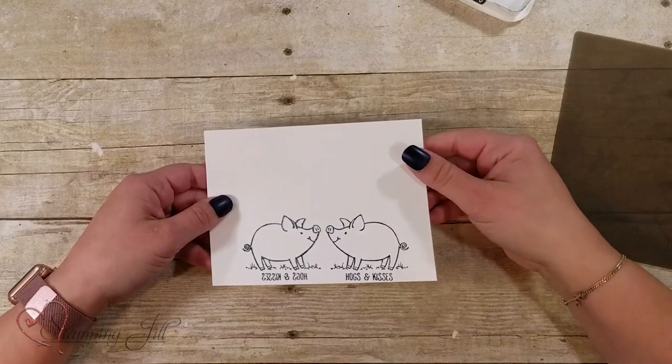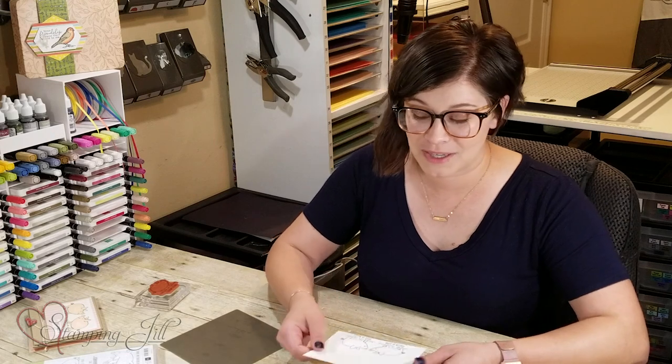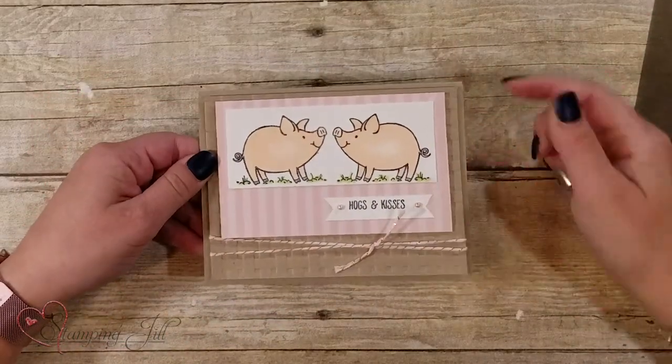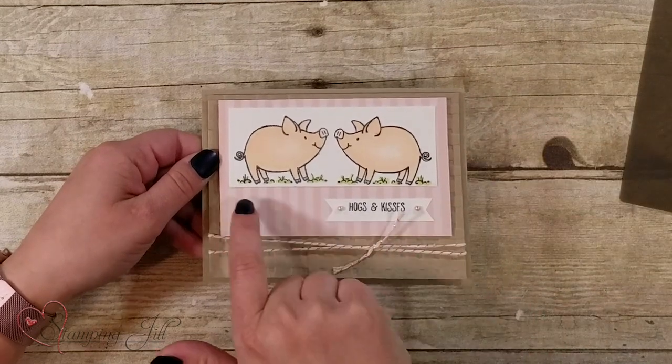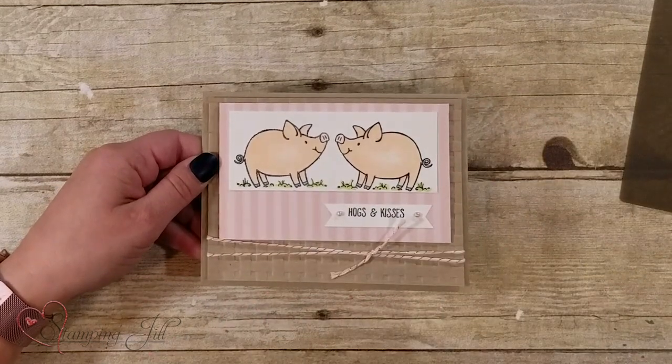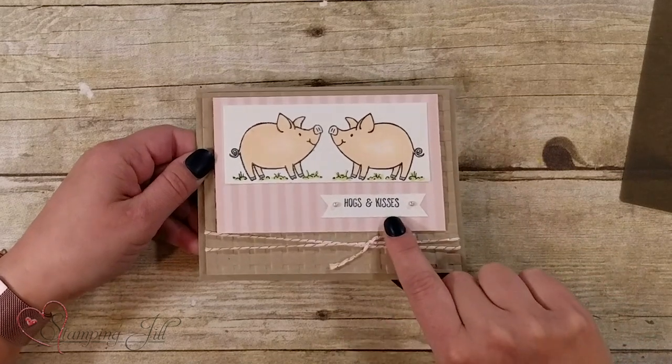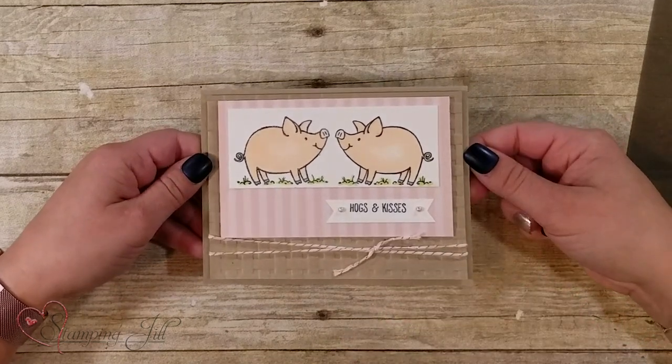You can do it with really any stamp. I think it's super cute with some animals because animals kissing is the cutest thing ever. Let me show you some of the samples I came up with using this technique. Here's one using that same stamp — I cut the sayings off the bottom, mounted it down, and used Blends to color the kissing pigs to make them pop right off.